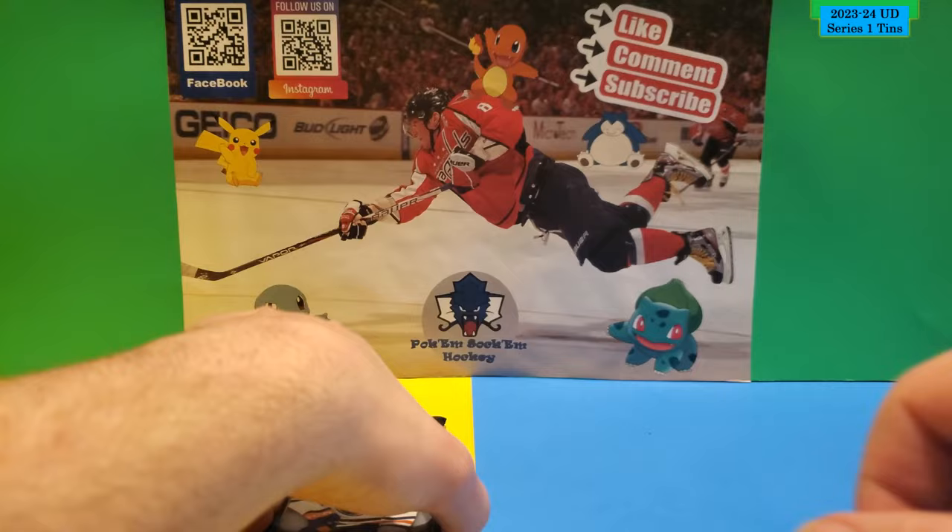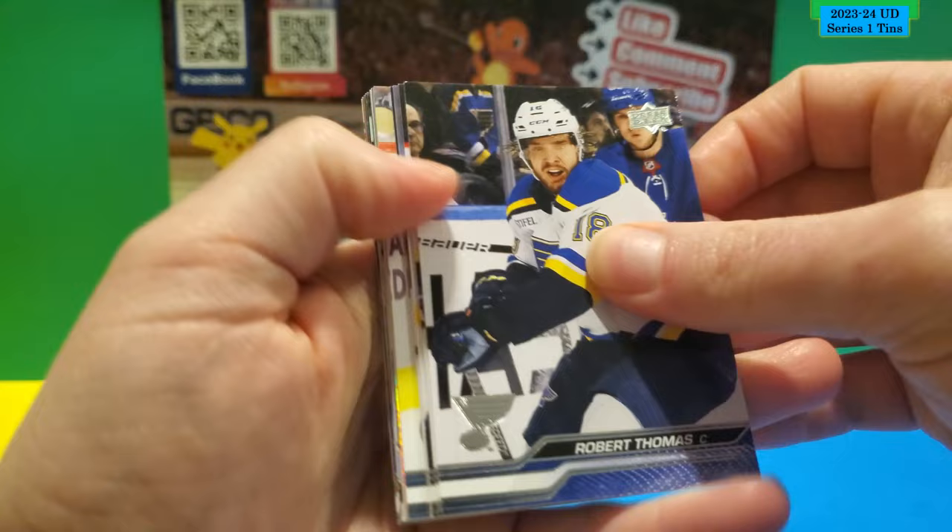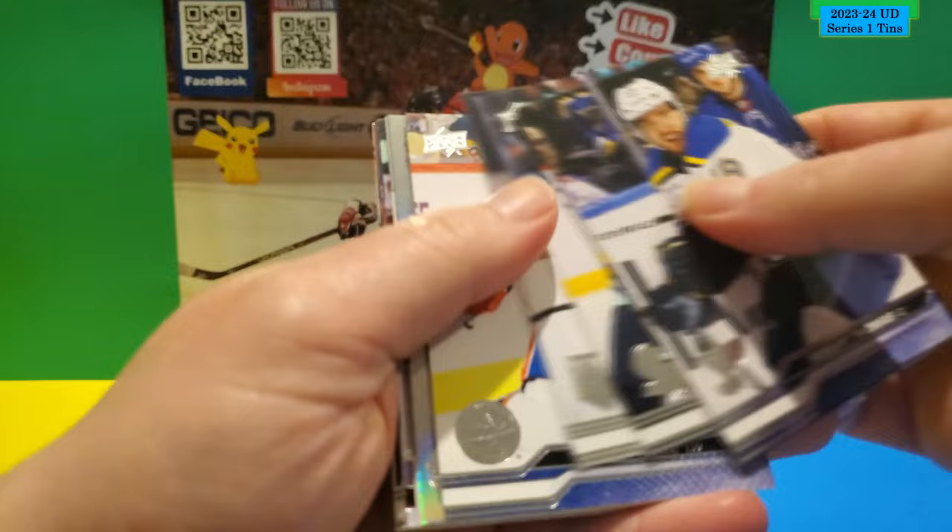I've got to make sure I look at the base cards carefully, because in one of my other videos I almost missed it — pulled a Connor Bedard draft card. I'll link it up in the video here, you can go check it out. I almost missed it and saw it last minute. I'm hoping I can maybe pull another one, but chances are I probably won't.